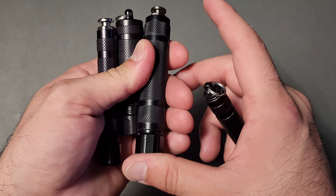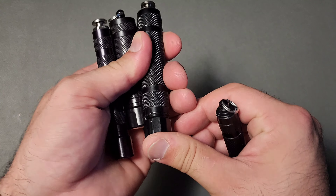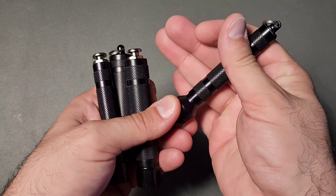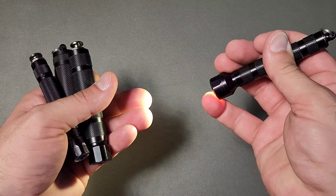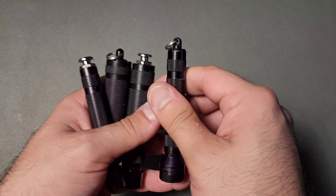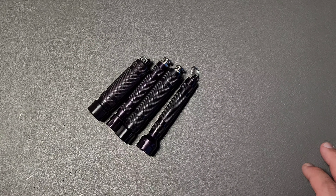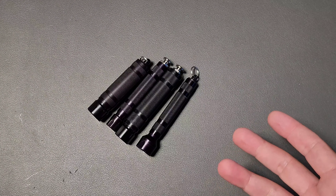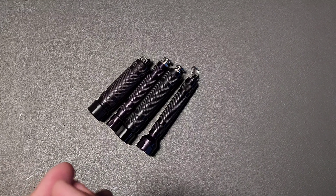I also noticed that if you have the head set up so that the button works, sometimes you can press down on the head and it'll actually turn on as well. It's just a matter of making sure you adjust it — notice I'm just pushing on the cap there. But I would skip them. As much as I would love to promote this company and this product...